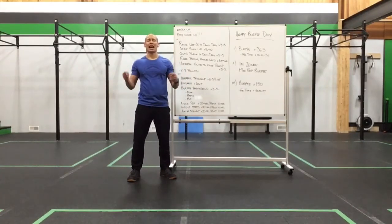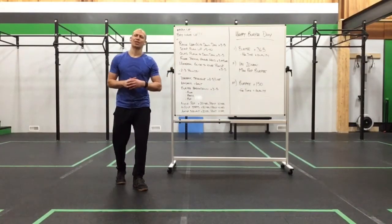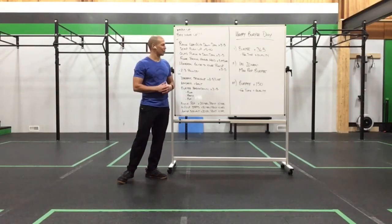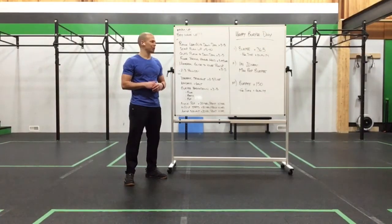Happy Thursday everyone, and happy burpee day. It is upon us — something that we look forward to every single year. This year is going to be a little different, but it's going to be a lot of fun. It kind of reminds me of the first couple of years we did these things. It's a good time.